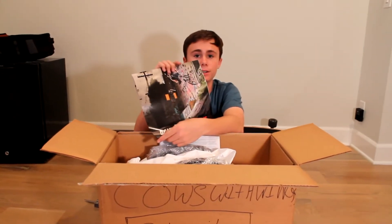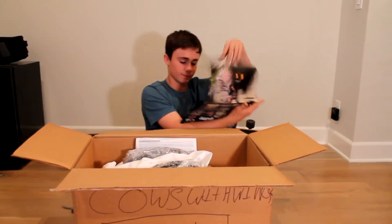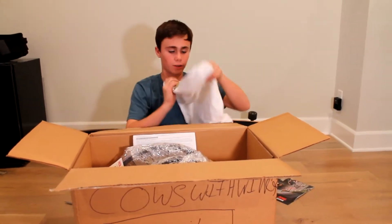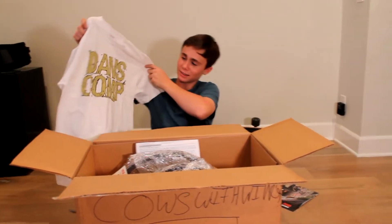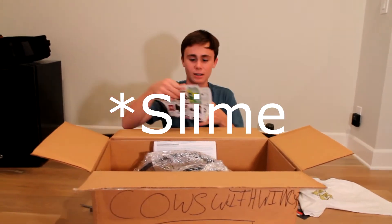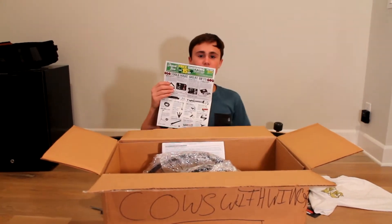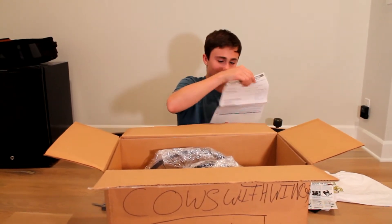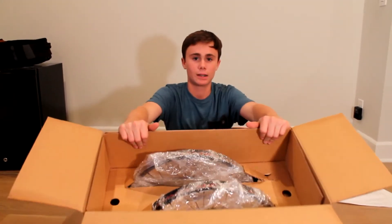Alright guys, so the first thing in the box is a DanceComp calendar for 2016. That's pretty nice. I have two stickers here. I've got the ugliest shirt on the face of the planet, and some nice weird green-brown color. I've got 15% off my next order and some heck of deals right here. And then I've got the order slip — two Profile Minis and such. So let's get to the wheels.